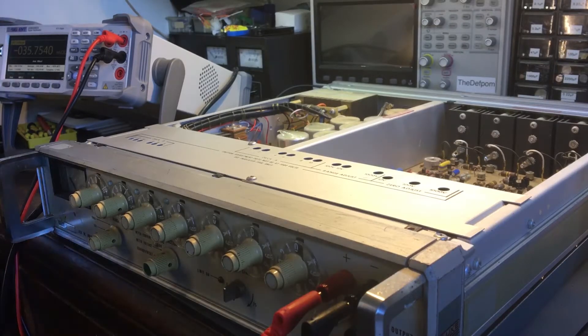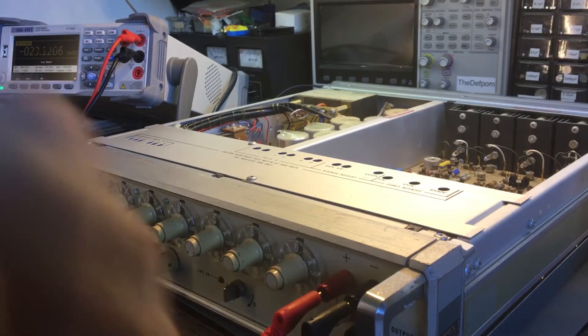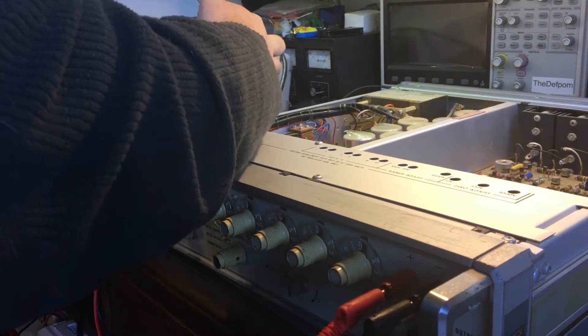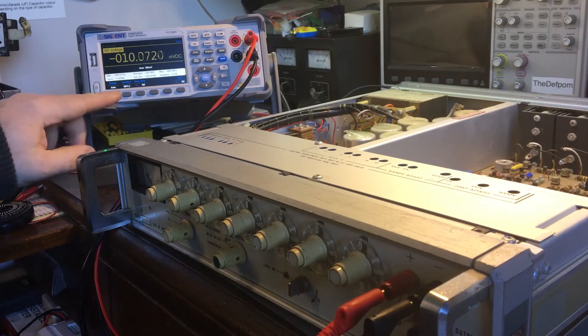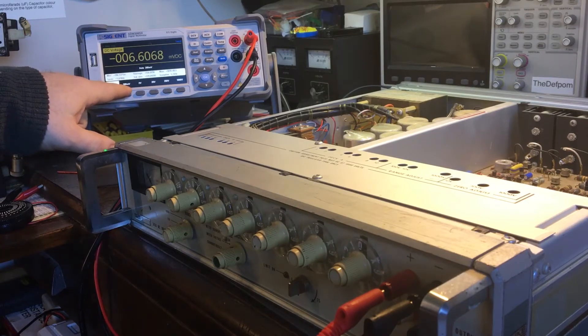What I was actually starting to look at here, which is what I started the video for — I'll get this meter in shot a bit better. There's an option on the DC volts ranges; the lowest range is 200 millivolts.